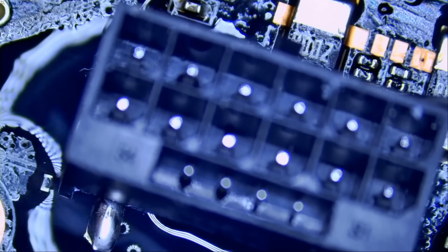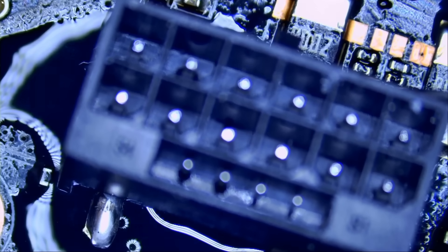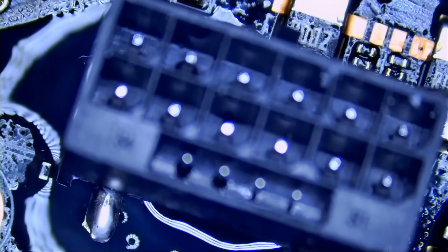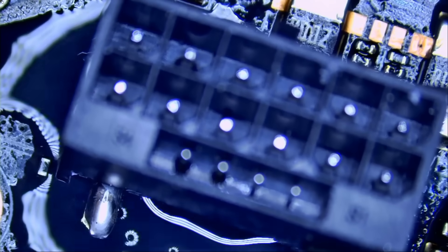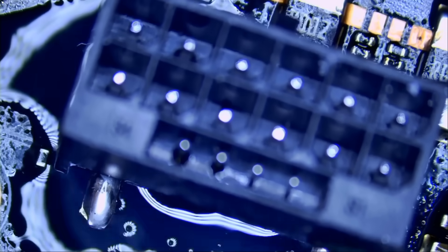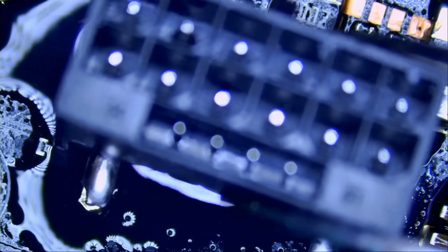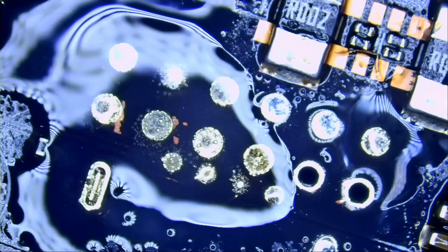To remove a connector, last time we applied low-melt solder. But now we have leaded solder on the board, and we should be able to remove the connector without low-melt. However, if it proves to be difficult, we'll have to apply low-melt solder. Even with leaded solder, it was not easy.